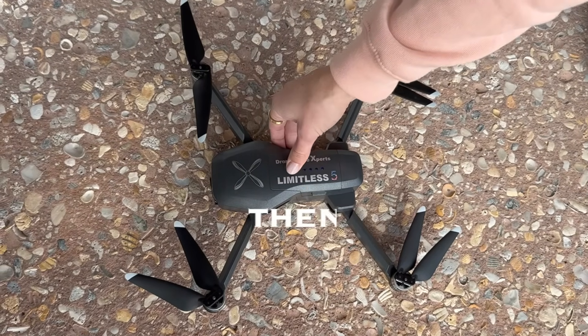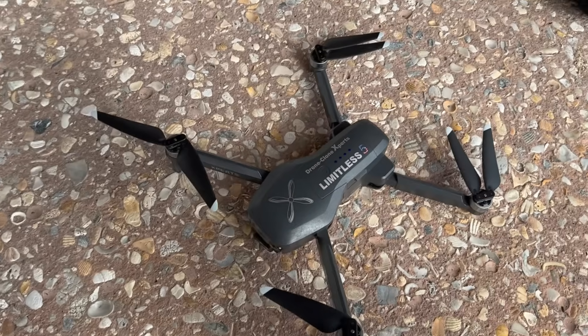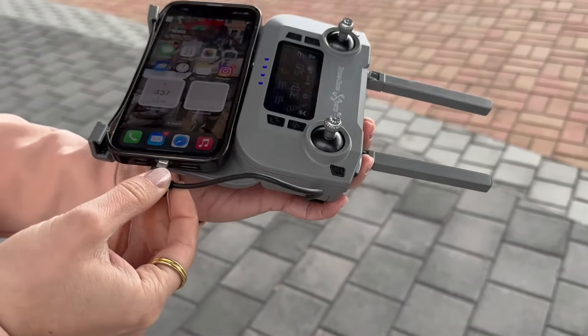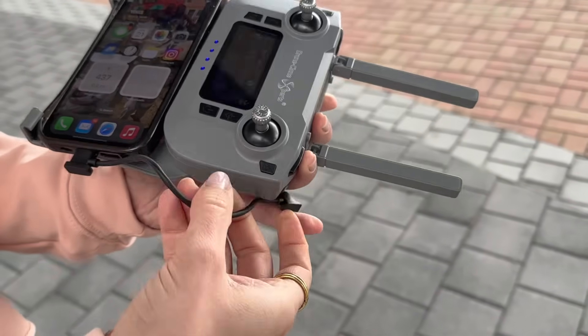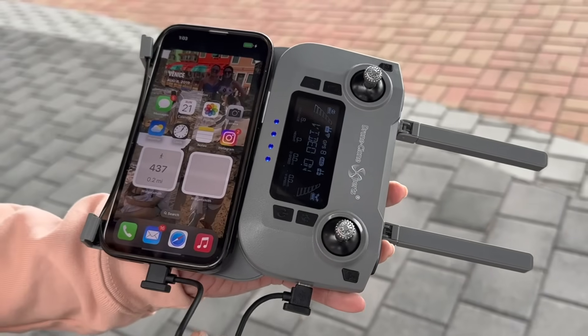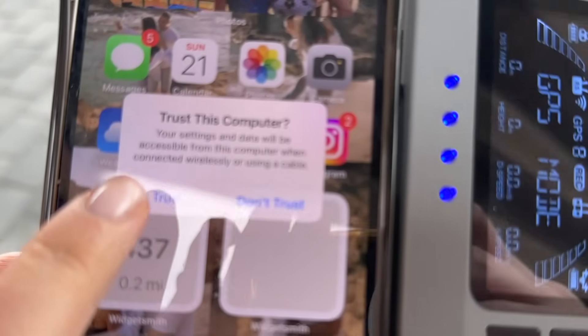At this point, turn the drone on using the same short-press, long-press method. Once both are on, it'll take about one minute for the remote and drone to connect to each other. Now connect your phone to the remote using the included data transmission USB cable as shown. Depending on your phone's security settings, a pop-up may appear — just click 'Trust' and enter your phone's numerical passcode.